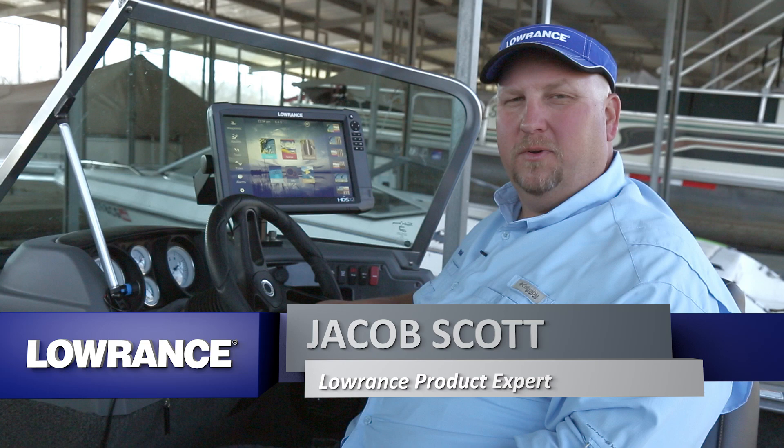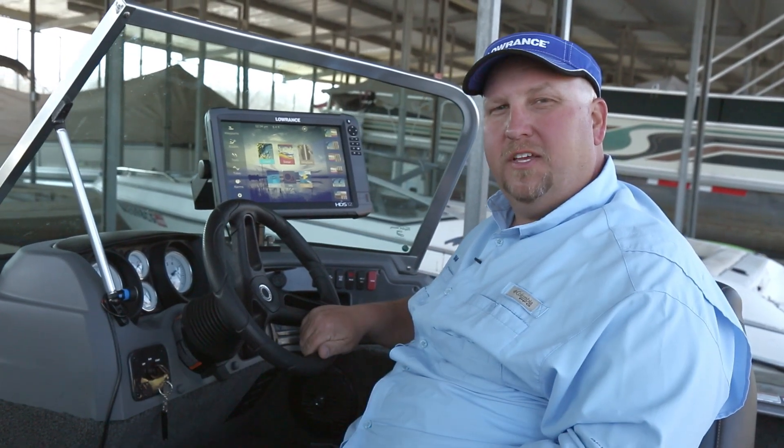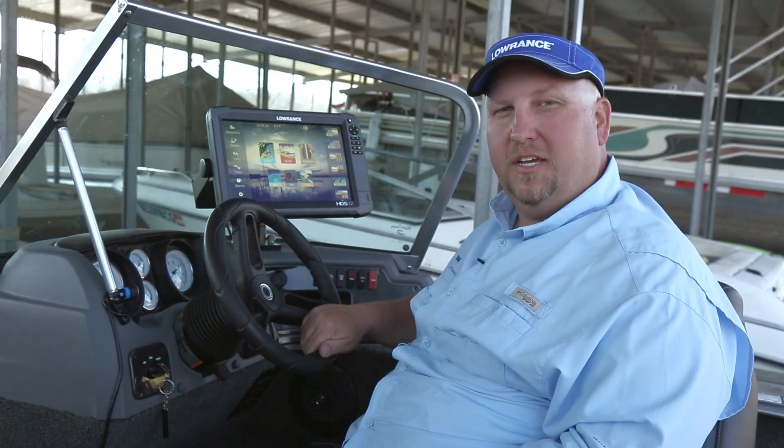Hi, I'm Jacob Scott, Lowrance product expert. What we're going to do today is show you how to put your unit on the boat and set it up for its very first use when you take it on the water.